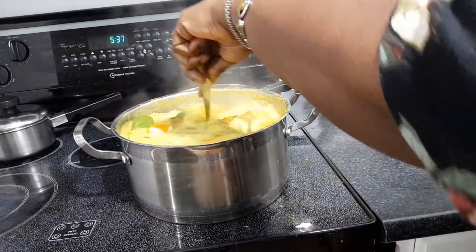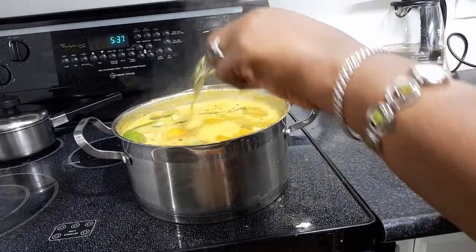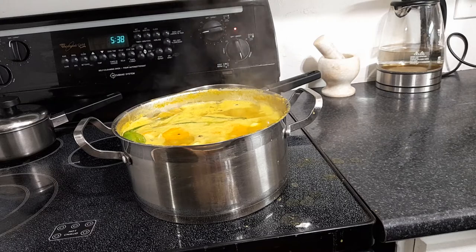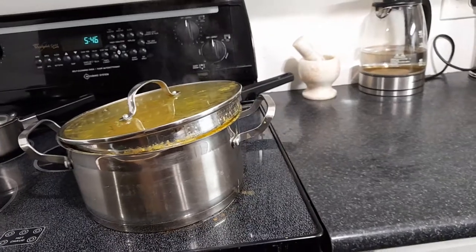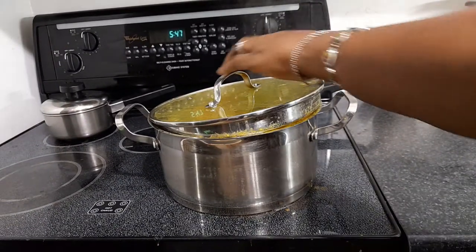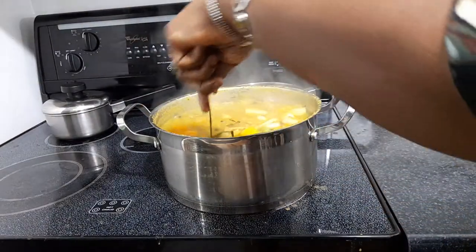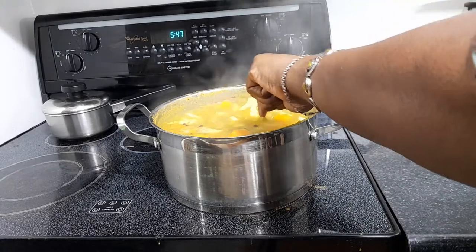I'm going to let everything cook down — I'll give it about 10 to 15 minutes and everything will be ready. We'll be right back. Alright, the soup is ready and bubbling, smelling and tasting good! This is split pea soup with oxtail, folks. I just turned the heat off.